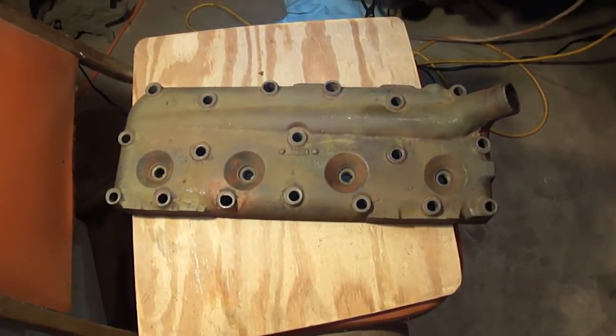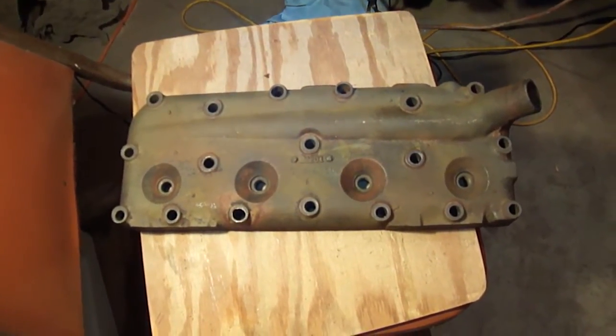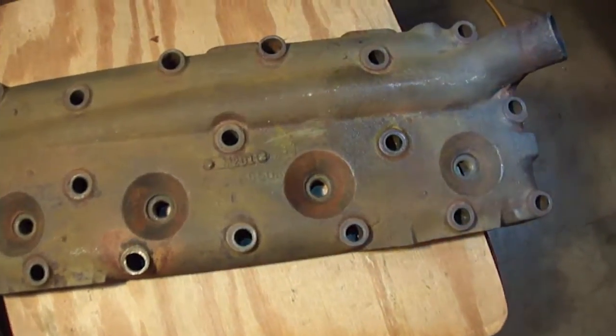It's been a couple of weeks since I've been able to work on my tractor. I took the head off to see if I could get it checked for if it was cracked or warped, and it turns out it was both, and there's another opportunity I'll show you as well. First, let me show you the cracks.